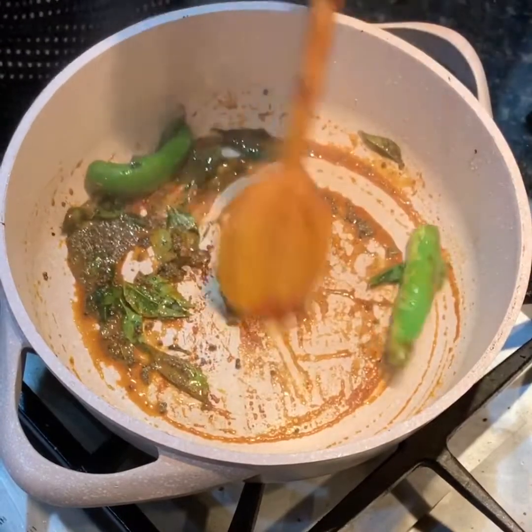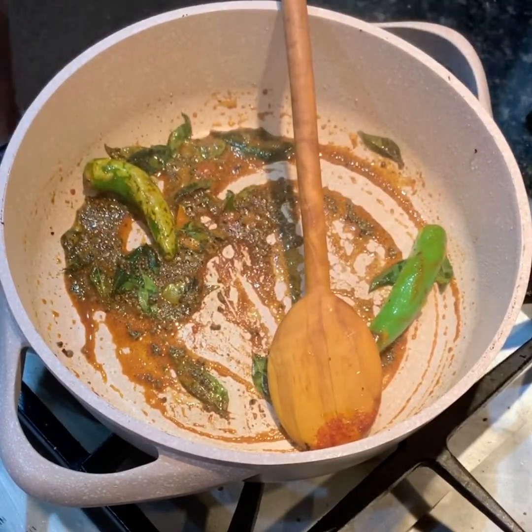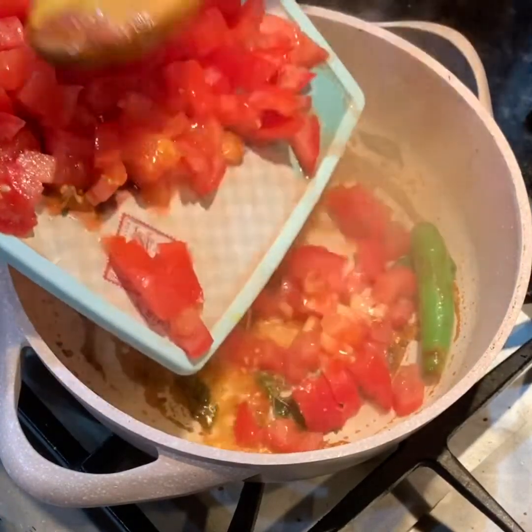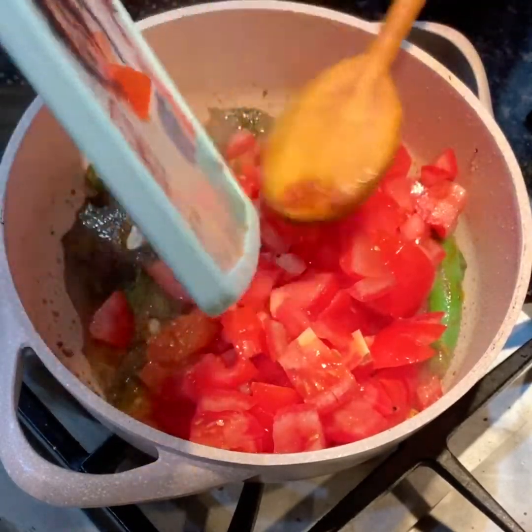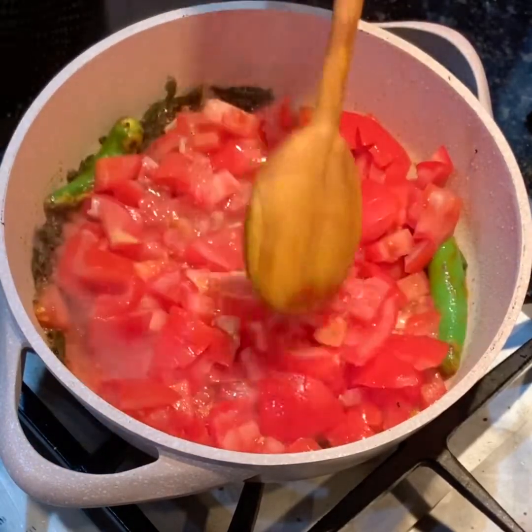Do this on a low flame so that you don't burn anything. Next I added three tomatoes — tomatoes on the vine, very juicy. I added that to this spice mix.